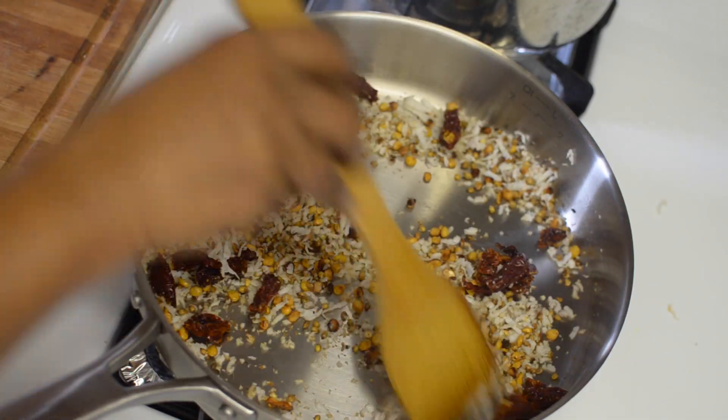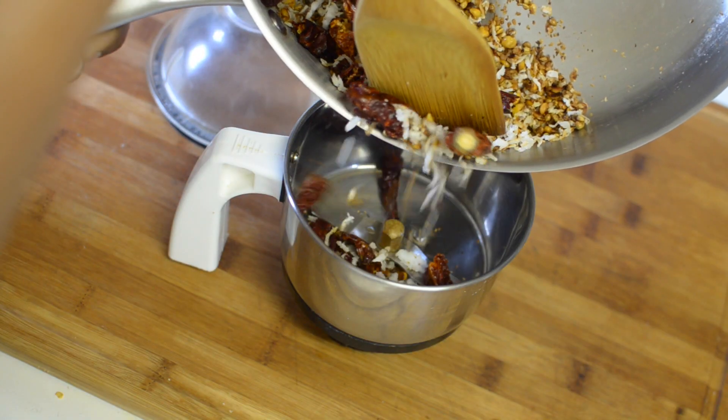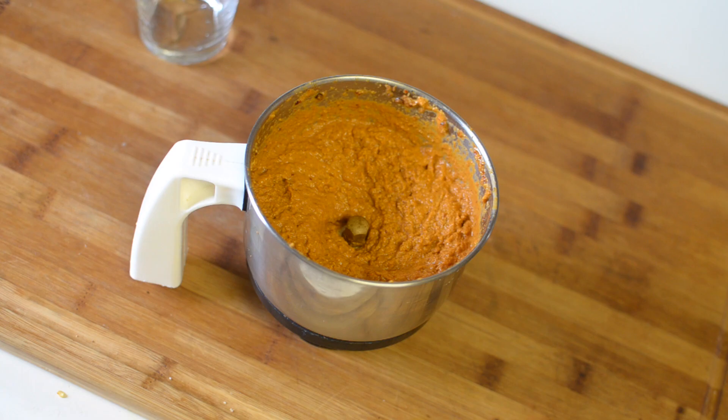Now let this whole spice mixture cool down completely. Once it has cooled down, add it to the blender along with a little bit of water and blend this to a smooth paste. Now that my sambar masala is ready, let's see how to make the actual sambar.